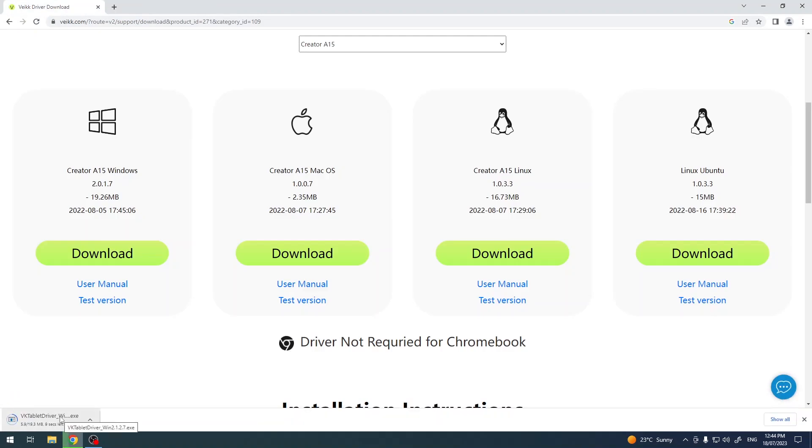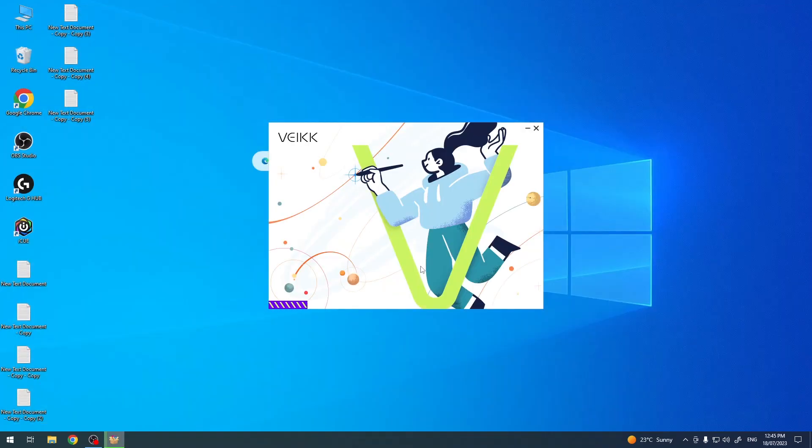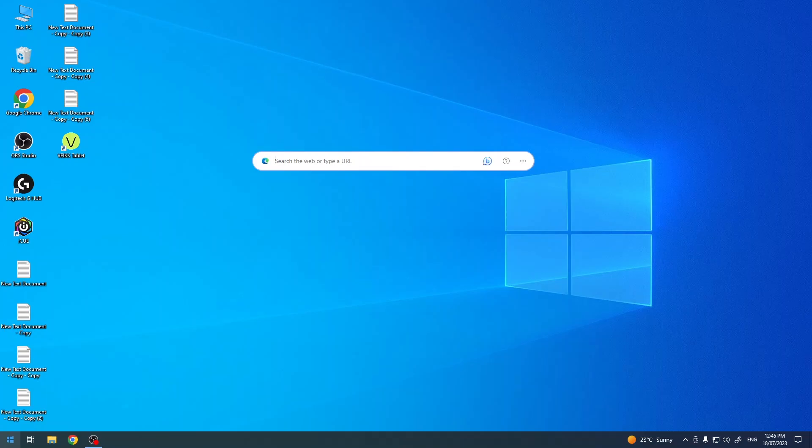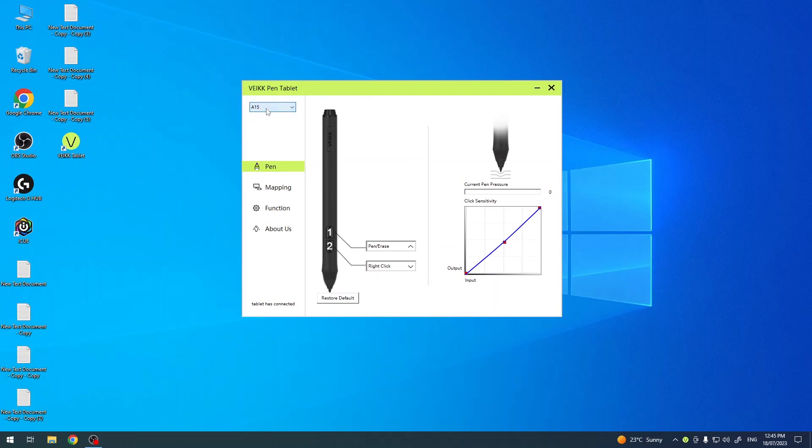So I need to download this driver for Windows. Click to download. Now we need to install the driver — click install and click complete. Then open the Wacom tablet application.